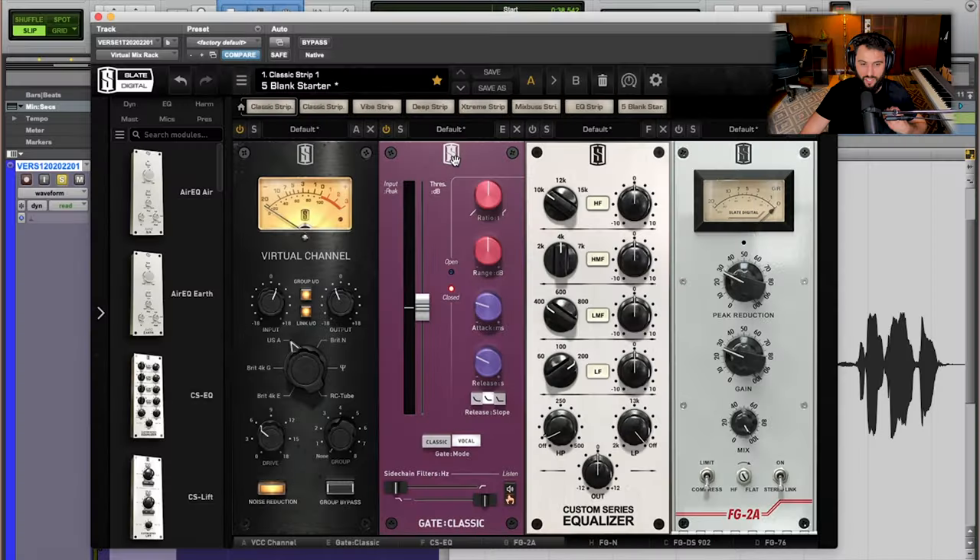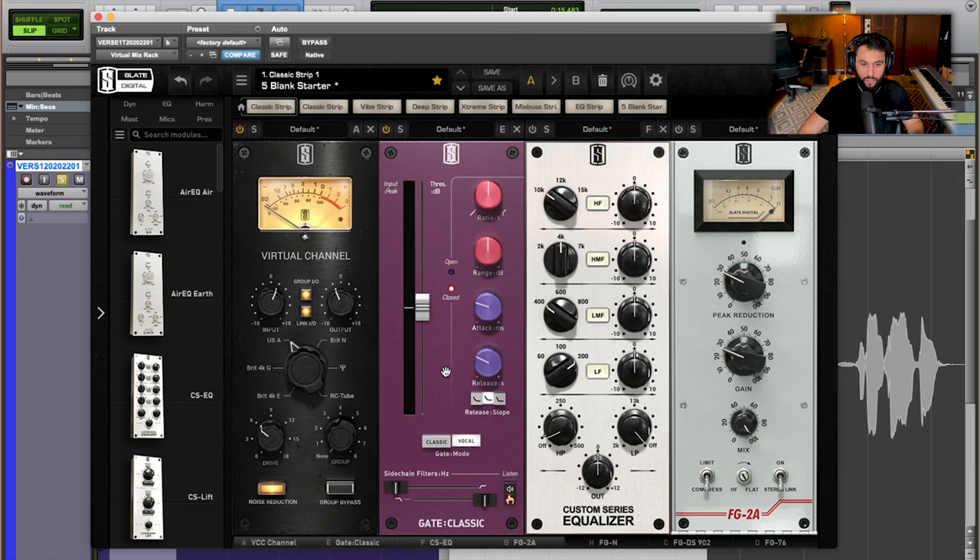Second in the chain is a gate, and I'm using the Gate Classic from Slate. I'm basically using this to do a little bit of housekeeping. There was certainly some noise in between my vocal performances, and you could actually hear certain problems — I think I might have bumped the mic at one point. This is stuff that's going to happen whether you're recording yourself or with a vocalist. People are performing, they're not always aware of their surroundings, they might be moving, there might be rustling. This gate is going to help mitigate and reduce that. I've set up this gate to clamp down on those quieter moments when I'm not performing the vocal, and when the vocal is loud enough to pass the threshold I've set, you're going to start to hear it. This is going to help clean up some of the issues with the performance.